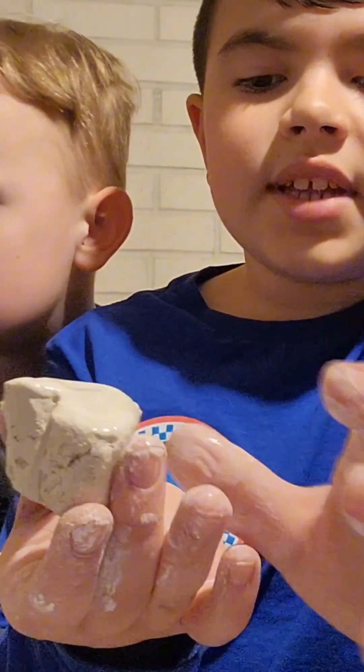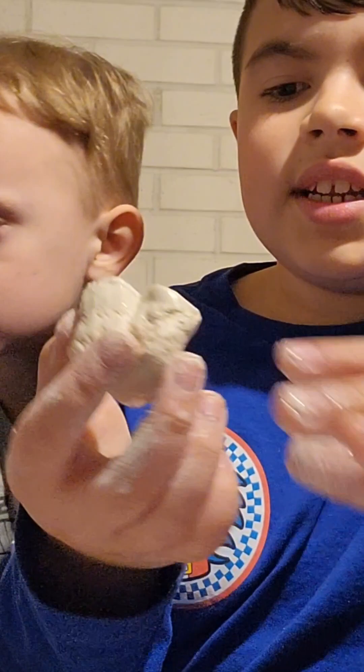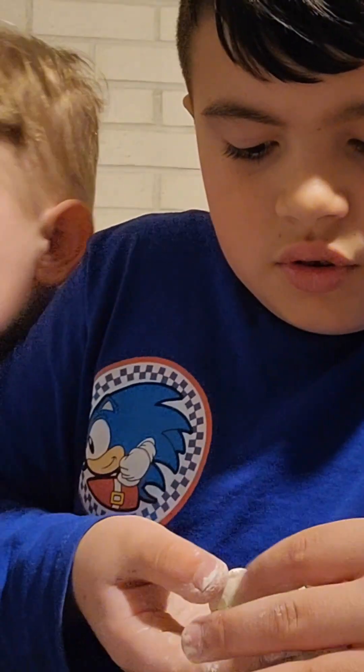Now you have your heart! This can be made for Valentine's Day, Mother's Day, or Father's Day. Just let it sit and dry — it'll take a couple of days, like two or three.